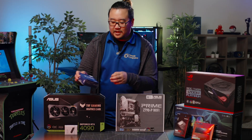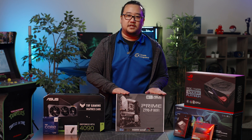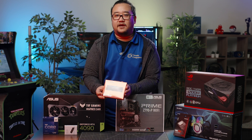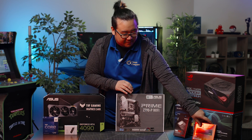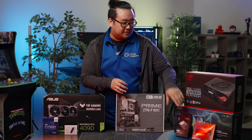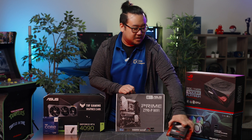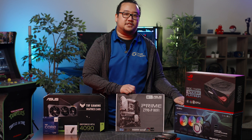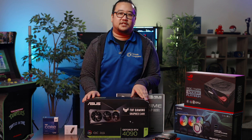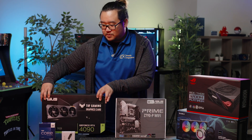So we have the Intel i9-13900KF, and we're going to pair that with the Asus Z790P WiFi motherboard. We also have 16 gigs of DDR5 at 5200 megatransfers per second, and a Samsung 980 Pro 1TB SSD. To power it all, we have the Asus ROG Thor 1200W. To cool the CPU, we have the Lian Li Galahad AIO 360. And for the graphics card, we have the Asus TUF RTX 4090. So this build here is roughly $5,200.